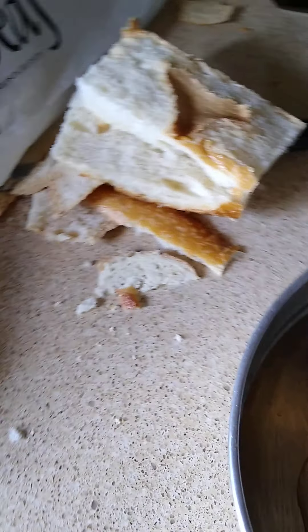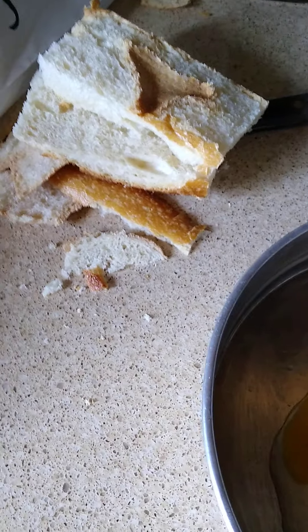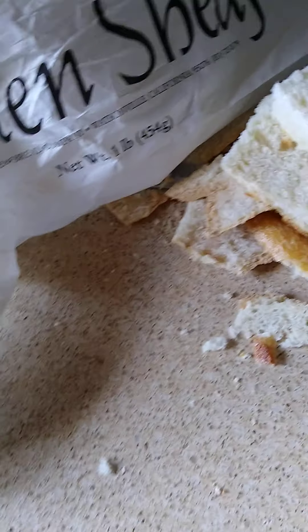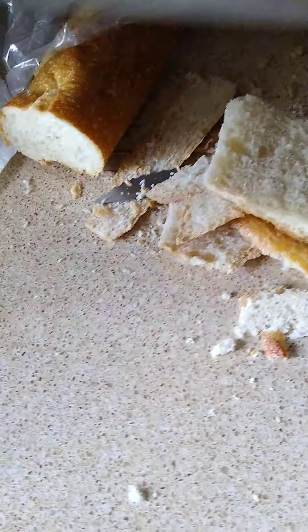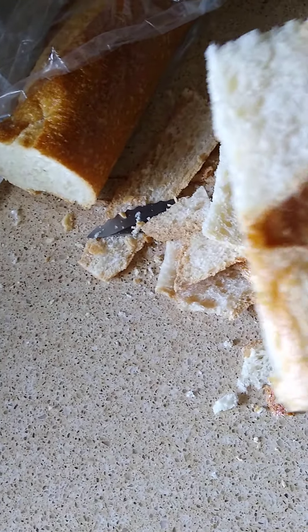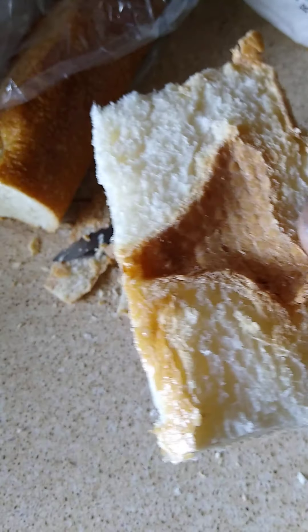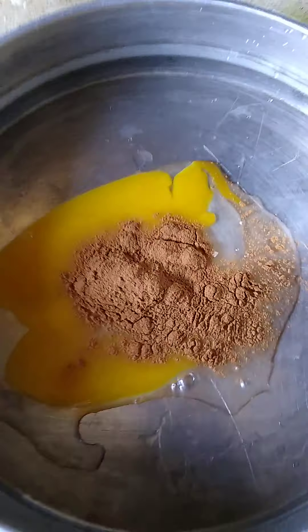So I decided I'm going to make some French toast. I'm going to dice this up a little bit. Instead of using the bread the way it is — you saw it, there it is — you slice most of the crust off and then you slice it down the middle, before you put it in your egg and cinnamon.